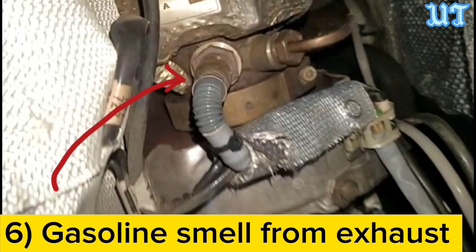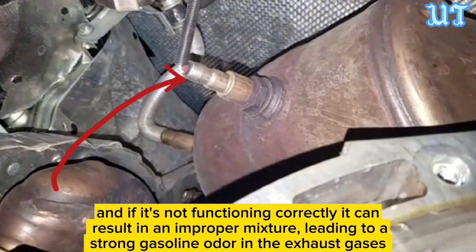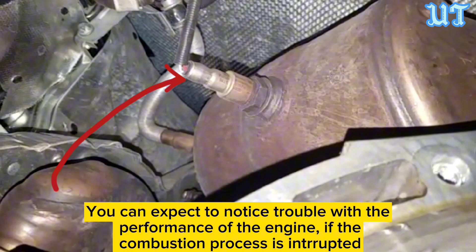Sign six: Gasoline smell from exhaust. A malfunctioning oxygen sensor can lead to a gasoline smell from the exhaust. The sensor helps regulate the air-fuel mixture, and if it's not functioning correctly, it can result in an improper mixture, leading to a strong gasoline odor in the exhaust gases.